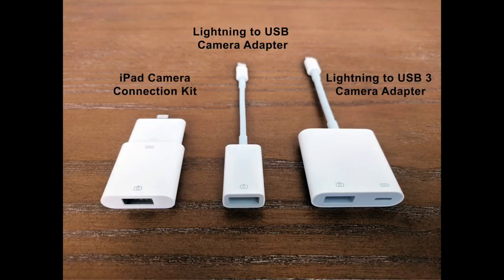If your keyboard has its own power supply, there are many adapters that will work, such as an iPad camera connection kit, a lightning to USB camera adapter, or a lightning to USB 3 camera adapter.